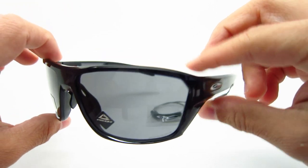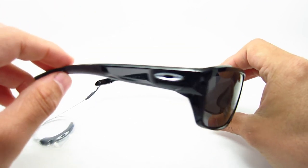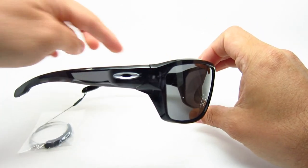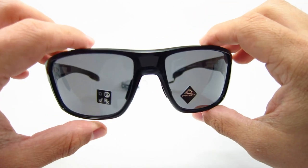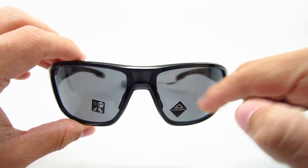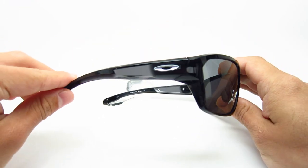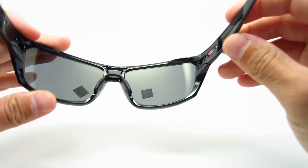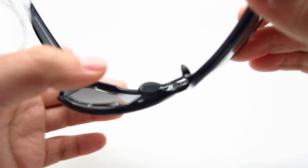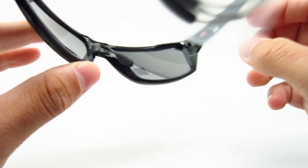So the first one is the 01 color, the black ink — basically a shiny, transparent black. Some areas are a lot lighter than others, but it is a transparent black. The lenses on these are the Prism Gray — non-polarized. The icons on the side are silver. It also features unobtainium nose pads — that's what Oakley calls them — basically rubber or silicone nose pads.